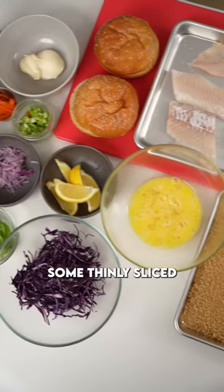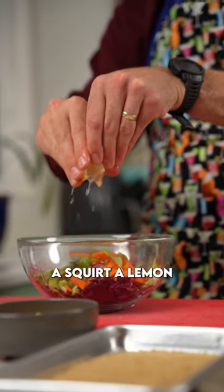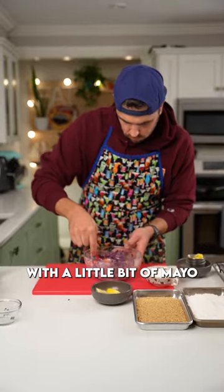First things first, you're going to take some thinly sliced purple cabbage, a little bit of red onion, a little bit of basil, a squirt of lemon, some green onion, pickled carrot. Mix that all together with a little bit of mayo, seasoned with salt and pepper.